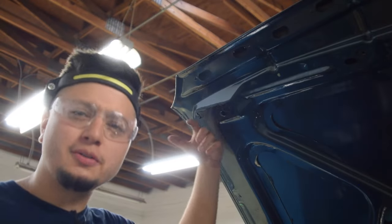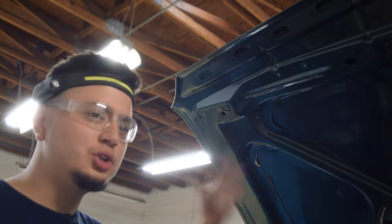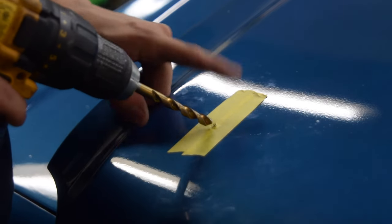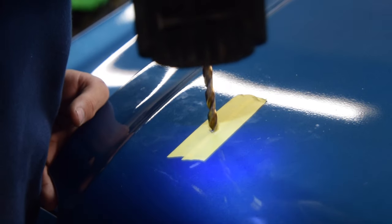Some people might say I should have drilled it from the outside in, but it's not going to matter at the end of the day because we're using a stepper drill bit and we're drilling it to about seven-eighths. I'm going to enlarge the hole a bit using a regular bit, just because I'm not the biggest fan of stepper bits.